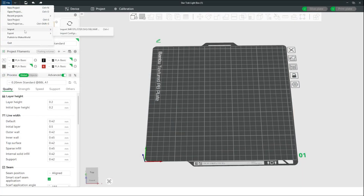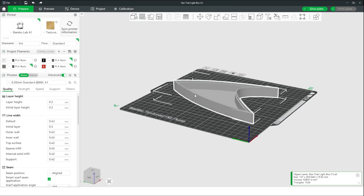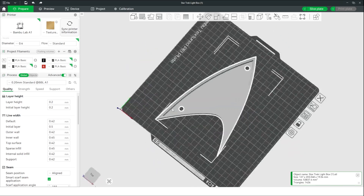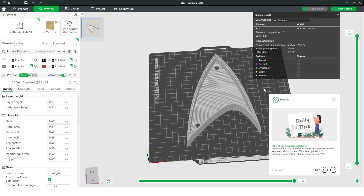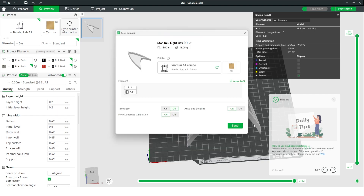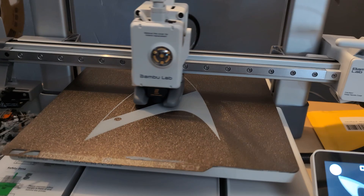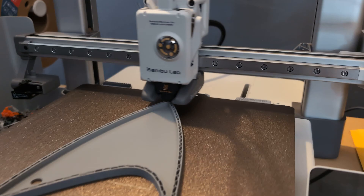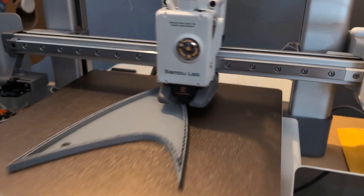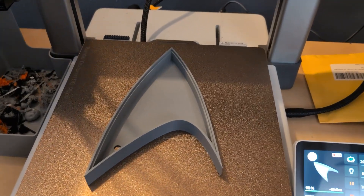We'll drop that STL into the Bamboo Studio software and double-check that it looks solid and isn't giving us any errors. I'm just using PLA, so we'll go ahead and slice this plate. We don't get any errors and it shows the overall job is going to take about an hour and 15 minutes between the prep and the print. I always want to make sure the base layer goes down nice and flat. The Bamboo printers do a good job of self-leveling, but I do generally give it a wipe down with alcohol. Checking it every so often, and once it's all done we can pop that off the plate.